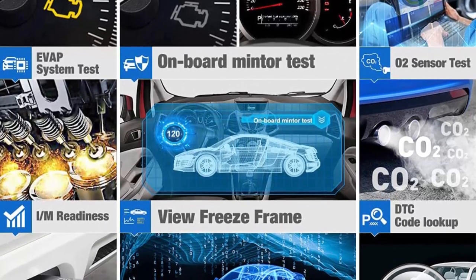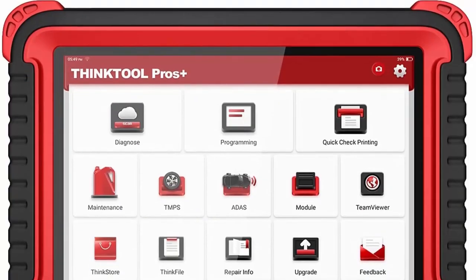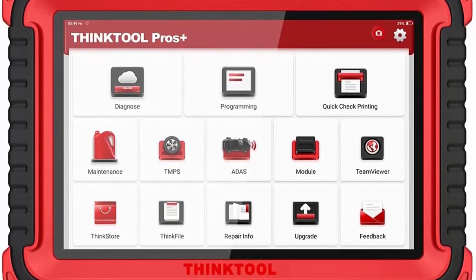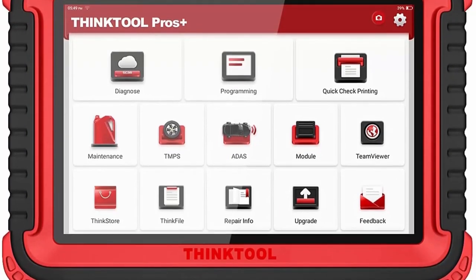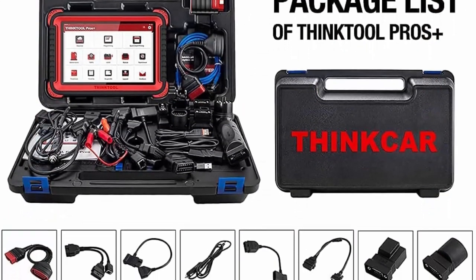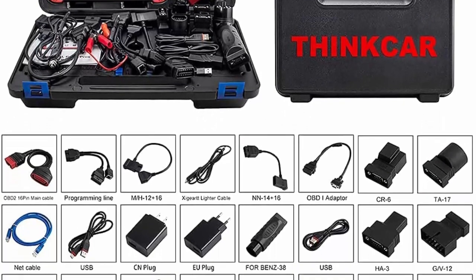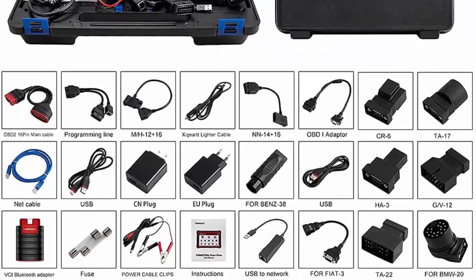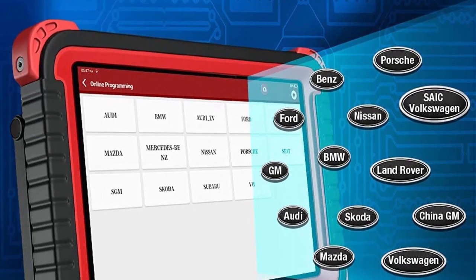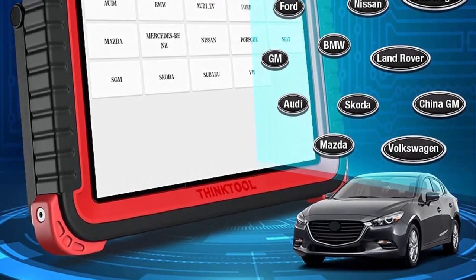It supports most vehicle programmable modules, encoding, and programming — the most advanced hardware plus the most intelligent software professional car code reader. Think Tool Pros Scanner is equipped with a 10-inch HD IPS touchscreen and Android 10 operating system, powerful quad-core 2.0 GHz processor, 4GB plus 128GB hardware configuration, OE-level wireless intelligent diagnosis, overlay of more than 100 auto enterprises, and also works for heavy trucks. Preferred by car repair shops and mechanics.